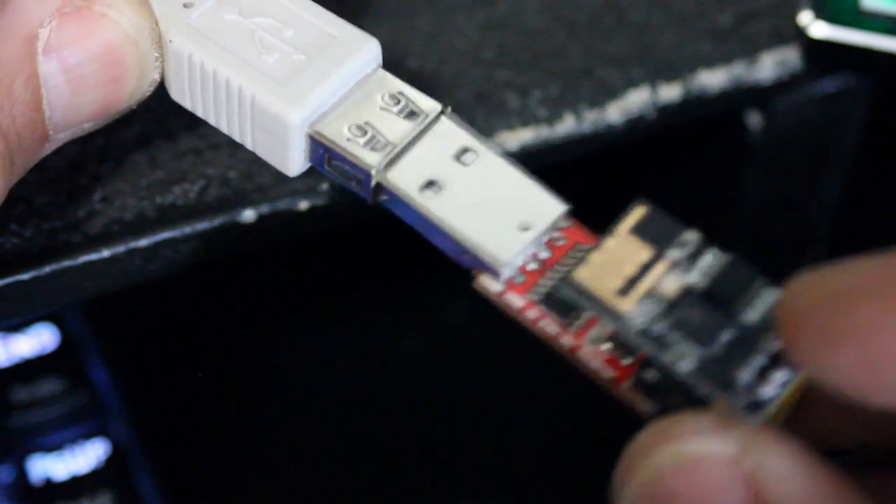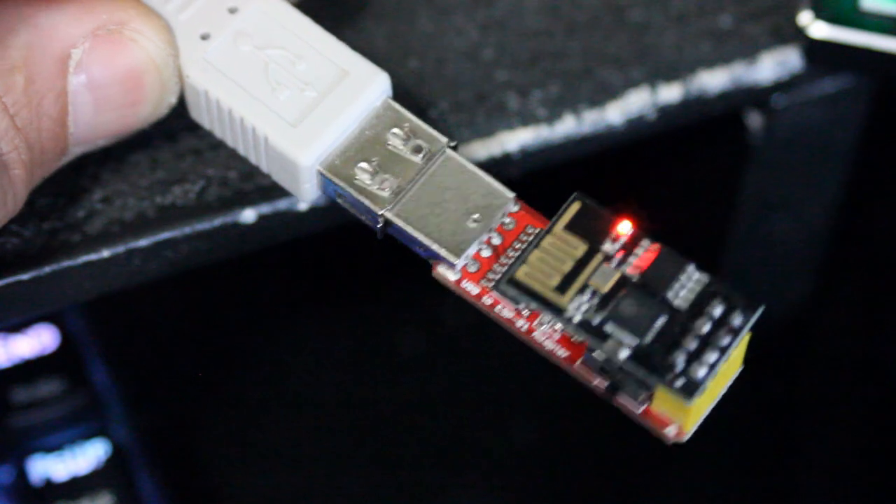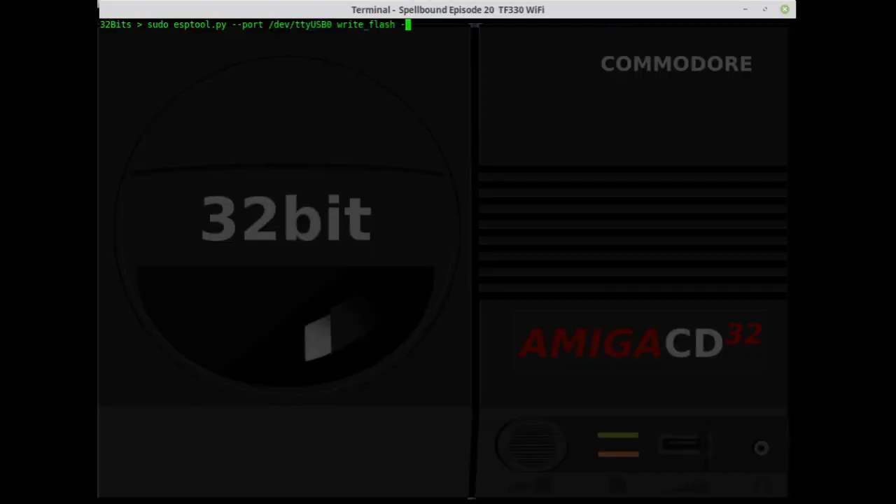We'll be using Telnet to connect to the module once we've flashed it, so we can connect it to our home Wi-Fi. Telnet is available from the Linux command line, so there's no need to install anything for that. Now we're going to install the module into the adapter/programmer and set the switch to program. Connect the adapter/programmer to the USB port of your Linux machine. Then go back to the terminal window and enter the command to flash the firmware files to your module.